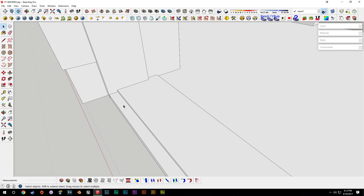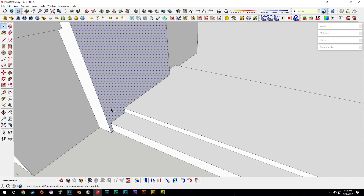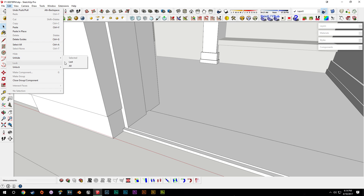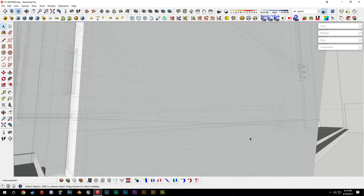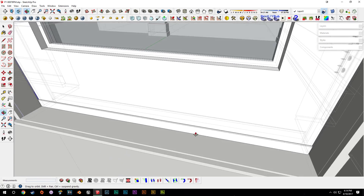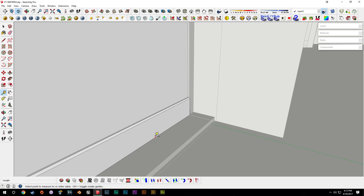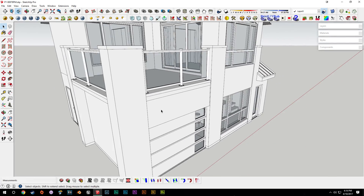We want the door to open inward, so we'll take this piece and run it out to the edges. We'll have a one-inch space on the bottom of this part of the door sill, and push it in an eighth of an inch for separation on the sides. We'll turn on hidden geometry and push the bottom of the door up to the top of the door stop — which should be one and seven-sixteenths — then pull those pieces up to line up, doing the same on both sides.